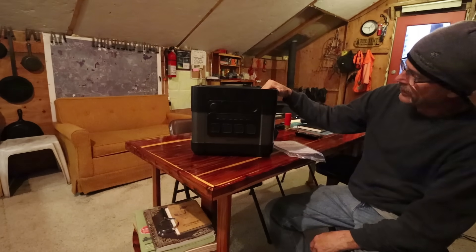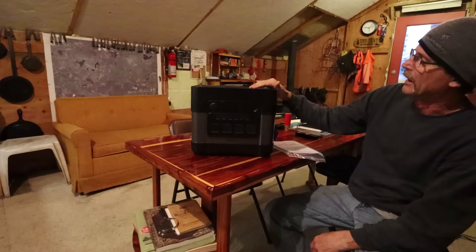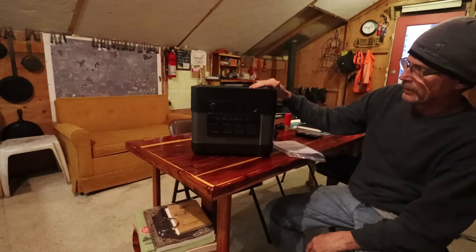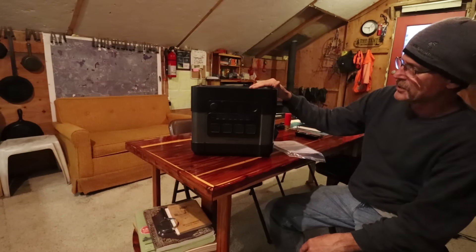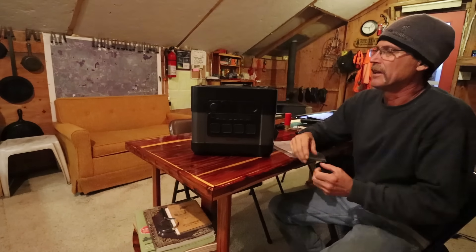Hello everyone, and welcome back. I got another one of these batteries sent to me and I promised to do a video on it. They wanted a video where I was using power tools, doing projects around the farmhouse. For me to do a video on something like this, it has to be something I can use and really get into it, otherwise I feel like I'm doing an unboxing video, which I'm horrible at.